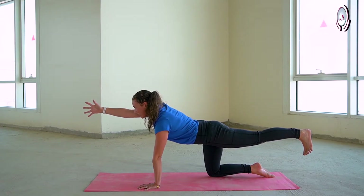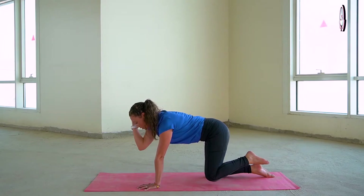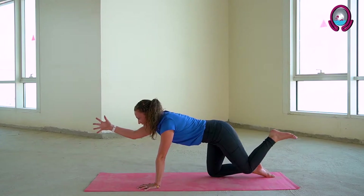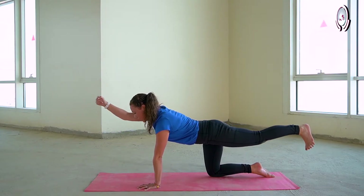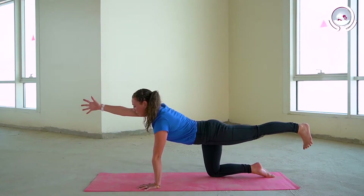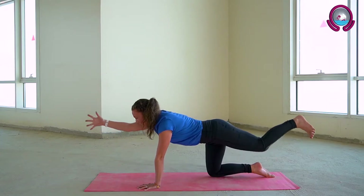On your next inhalation, stretch a little bit further away. As you exhale, bend your knee and your elbow. Bring your knee into elbow. Inhale to extend. Exhale to bend. Inhale to extend. Exhale to bend. Inhale to extend.